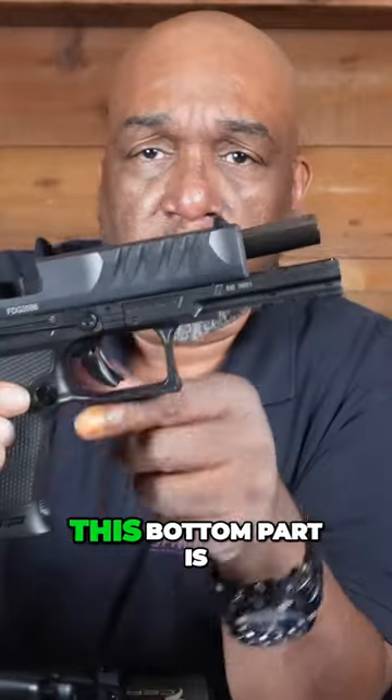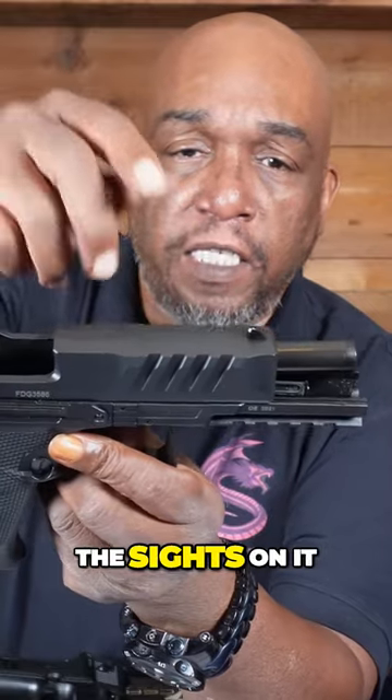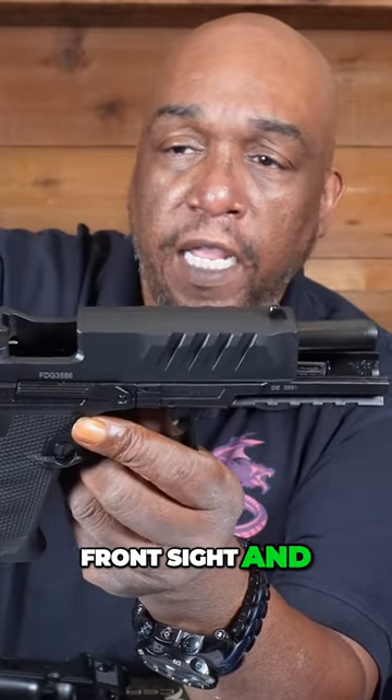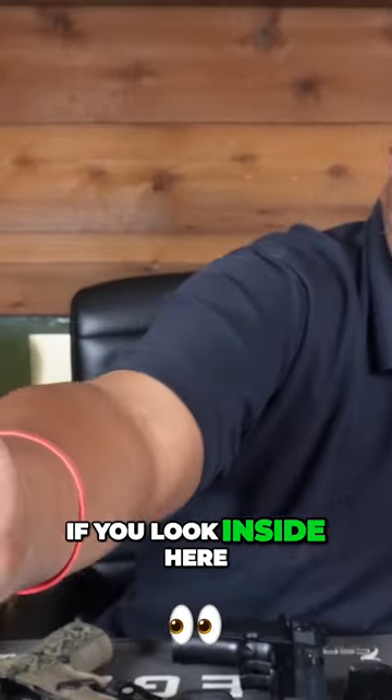This bottom part is the frame. You can see the top part — the frame has these sights on it: a front sight and rear sights, usually called iron sights.